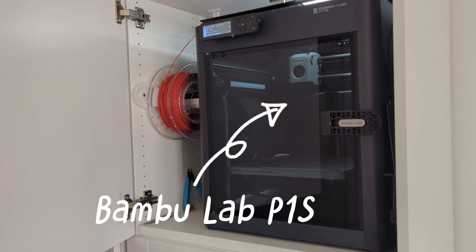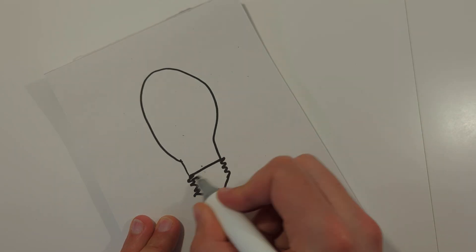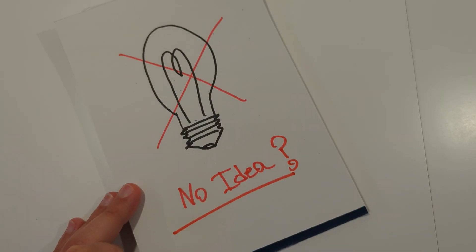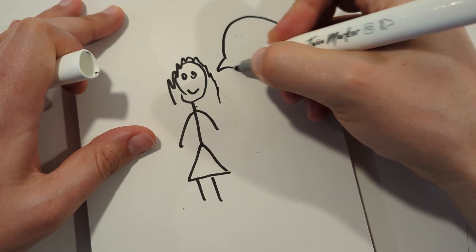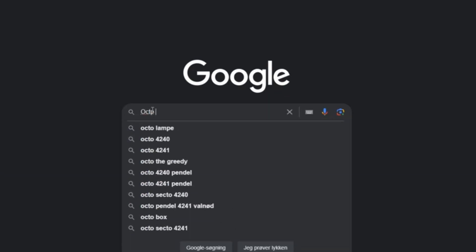Got a new Bamboo Lab 3D printer a couple of weeks back, and I really wanted a project to test out the printer. However, I didn't really have an idea to start with, so I asked my girlfriend. Make a lamp, she said. Now I could start this project.